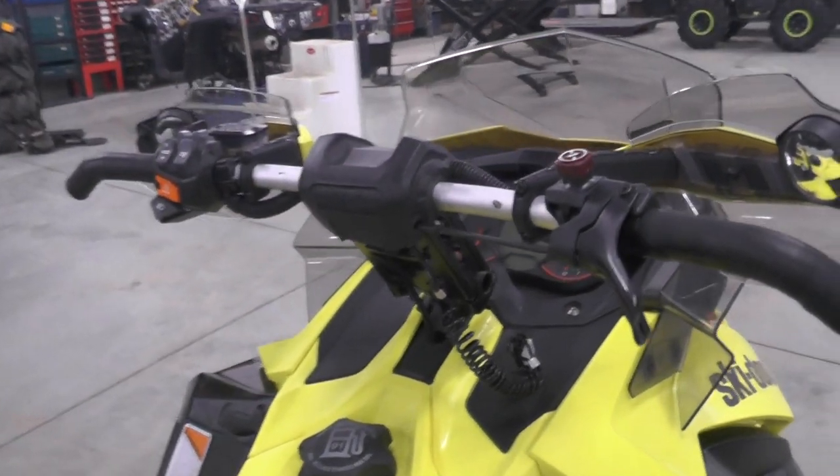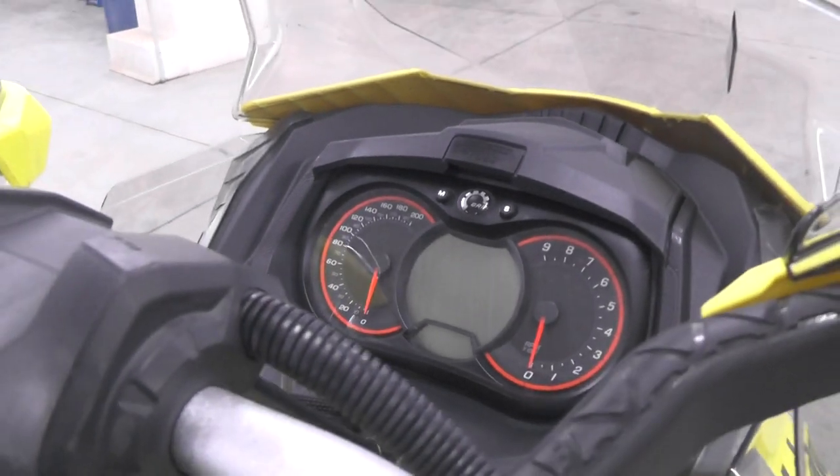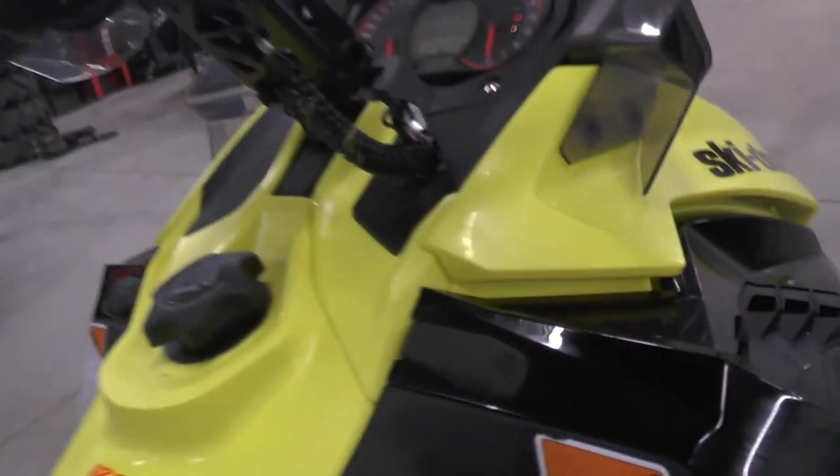I'm going to show you how easy it is to fire up this 800 E-TEC — they're known for starting very easily. I've got the camera in one hand, and one, two pulls and she goes.